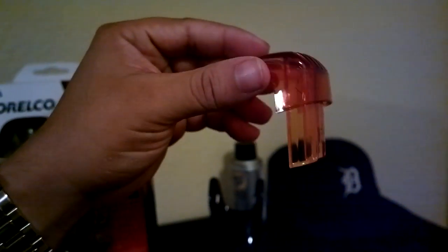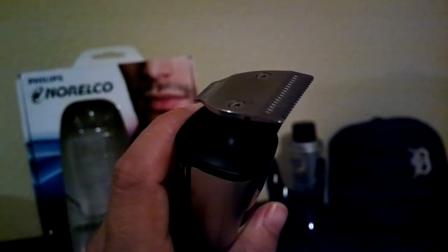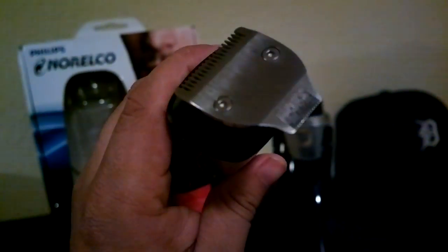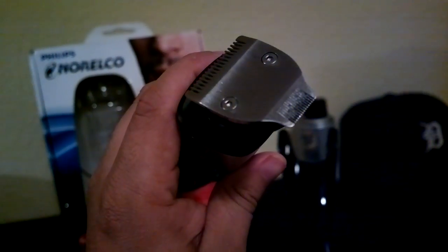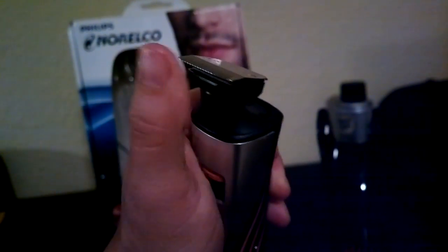Now what comes in the box is this thing here. You got the shaver right here. You got the thicker shaver and you can move it sideways and use the position shaver, which is of course for little details and whatnot. So basically it just spins like that.